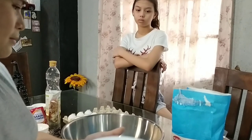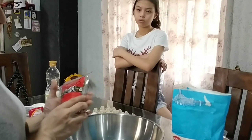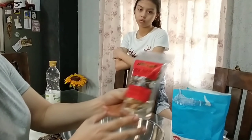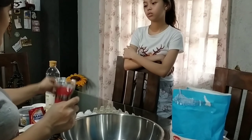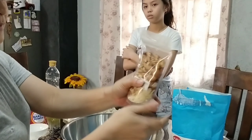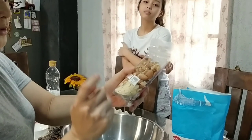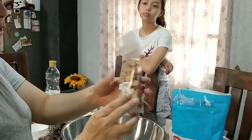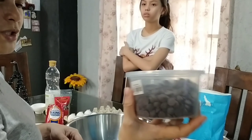Tsaka baking soda and salt. Kung may extra budget naman, para mas maging special yung banana bread natin, lagyan natin ng mixed nuts. Meron siyang almonds at walnut. Lagyan din tayo ng chocolate chips — semi-sweet.